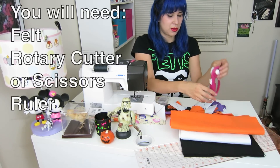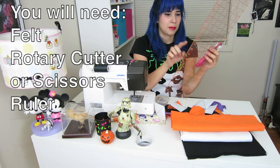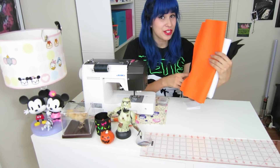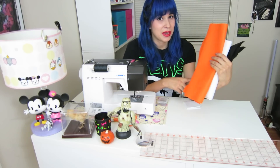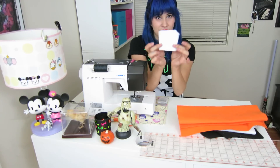I also used my rotary cutter, and you'll need some type of ruler to measure out your squares. For your first step, you're going to take your felt and cut them into squares. I did mine 3 inches by 3 inches, just because it looked like a good size.